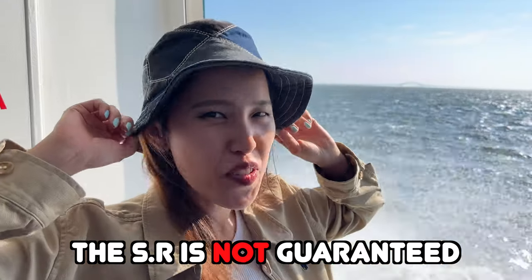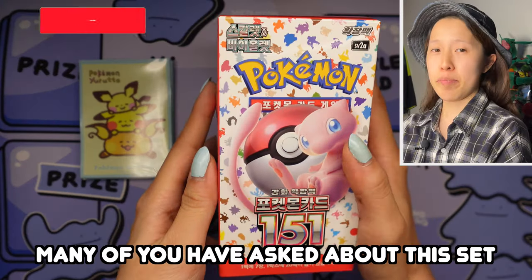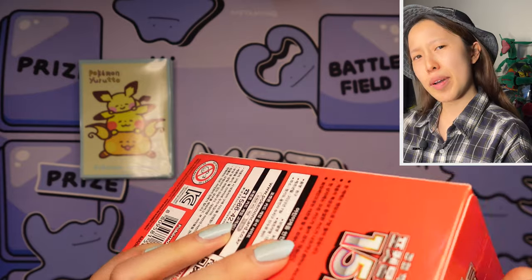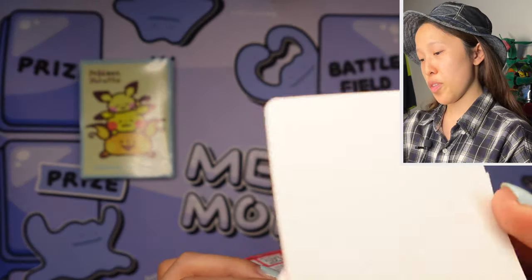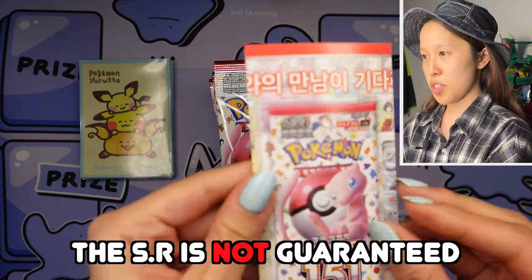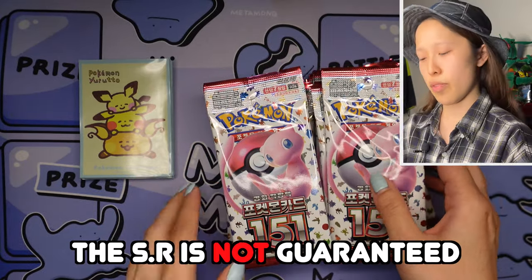The SR is not guaranteed. Here we are — it's been a couple months and many of you have asked about this set, so we're gonna start opening it right away. A lot of you have been asking will this set come out — whatever comes out in Japan will definitely come out in South Korea. We are here with 151. For box breakers and businesses planning on selling or ripping this for people, make sure you specify that this is the Korean version and not the Japanese version, and also the SR is not guaranteed.